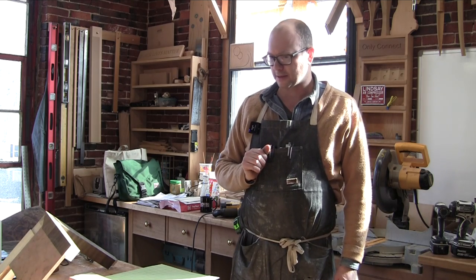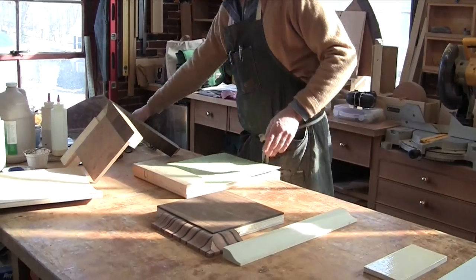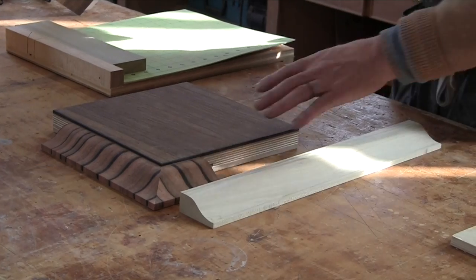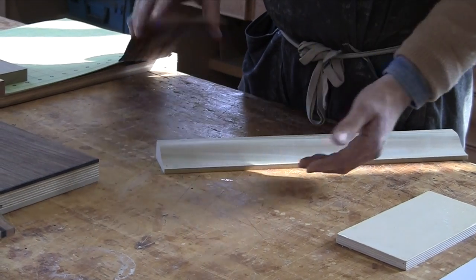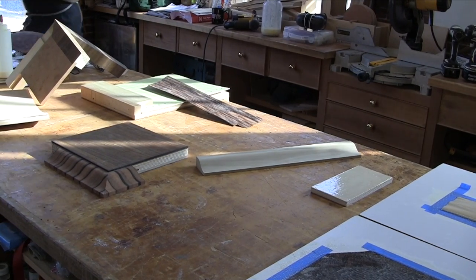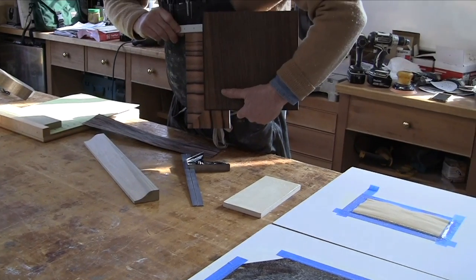We'll let the glue dry and get back to it. I have a piece of macassar ebony scrap that I thought we could use to make a veneered piece and press it. Technically this curve is shallow enough you could probably get away without pre-treating it, but it doesn't take long and it's just insurance. So we're going to cut this into a few pieces, tape it up, and then press it in the vacuum bag.